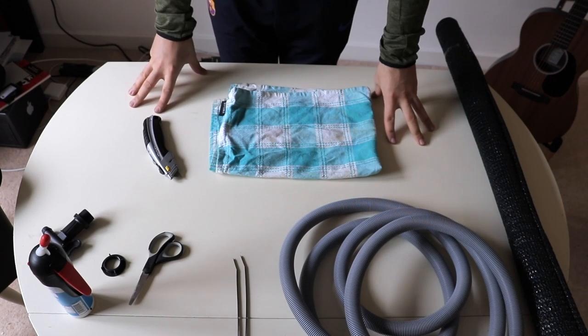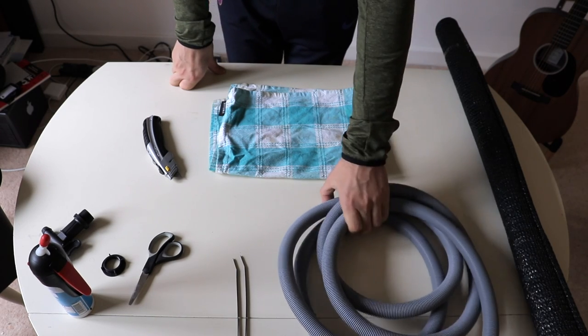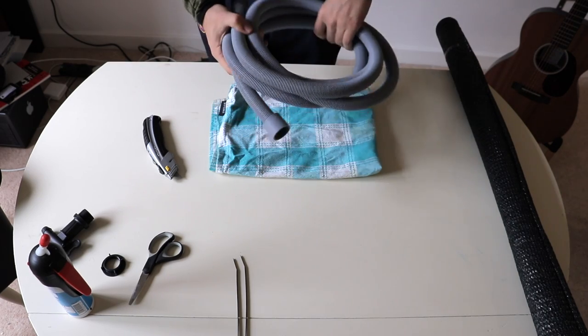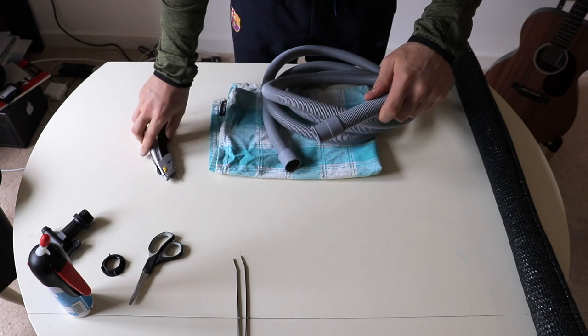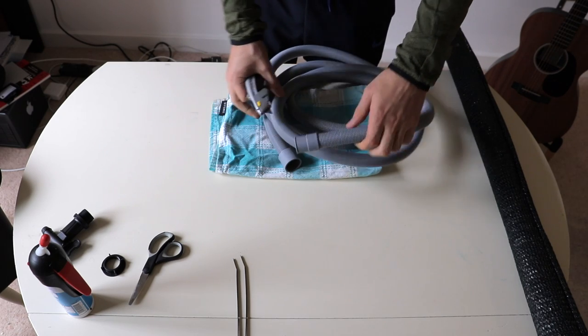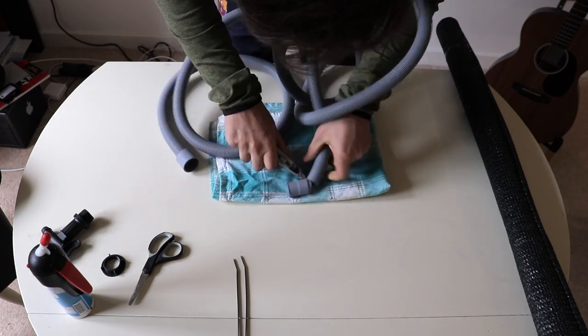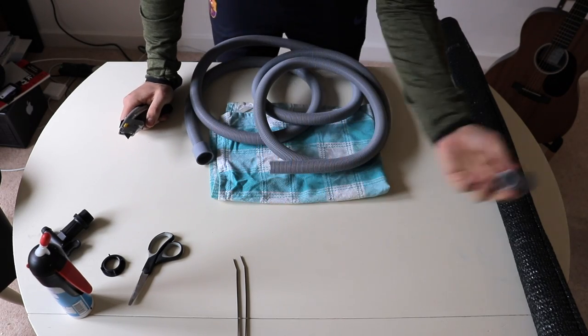The first principle is the water reservoir. To begin I'm going to use the 3.5 meter outer hose pipe and cut the ends off with a Stanley knife because we don't actually need them. I'm just going to quickly cut through it now - okay, we can throw that away.